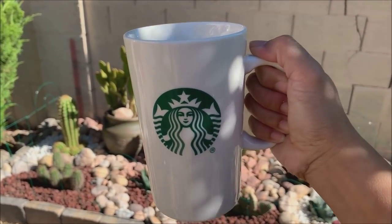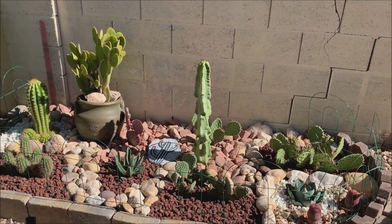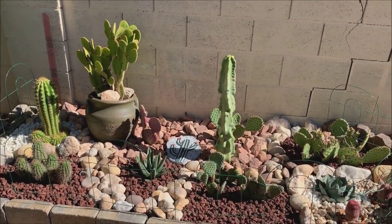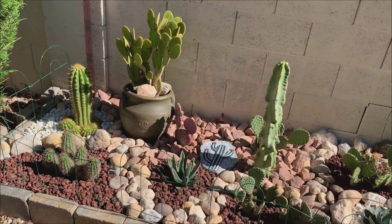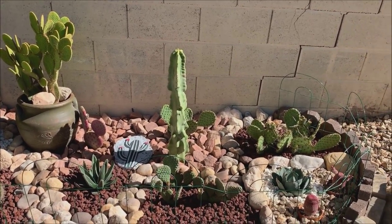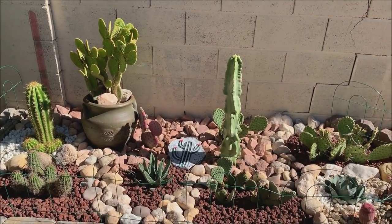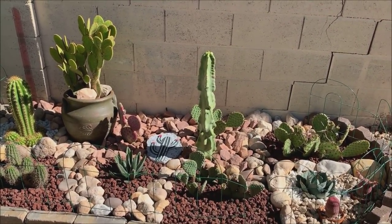Alright guys, this is it — are you ready for the grand reveal? Ta-da! I am a little scared to show you guys, please be kind and gentle — this is my very first desert garden that I made by myself. I put so much thought into it and researched what plants will survive in this section, because this gets the most sun all year round. It's exposed to full sun, rain, snow — we sometimes get snow here in Nevada during winter — as well as extreme heat.